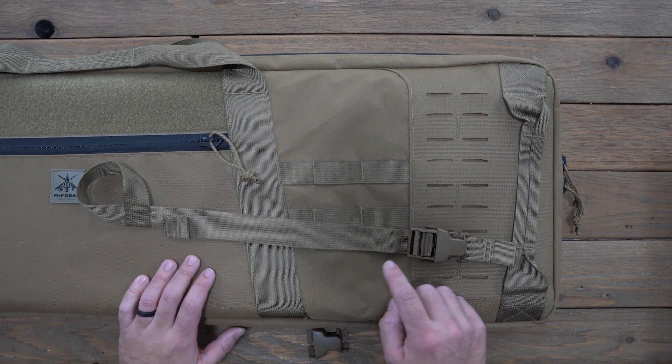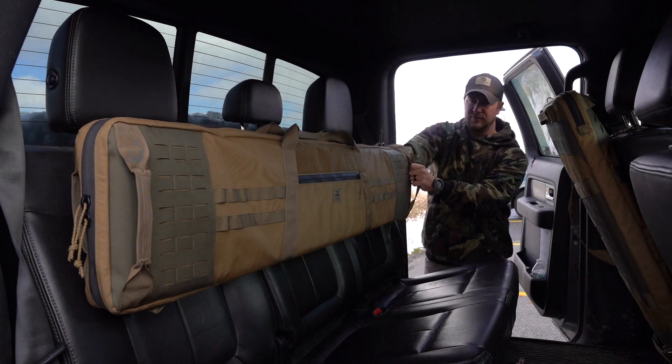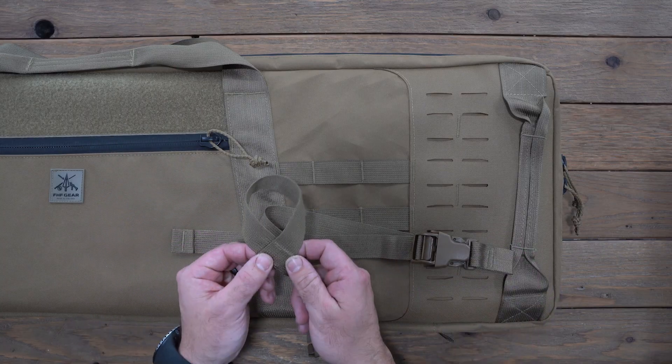Hey guys, Rick with FHF Gear here today to show you how to attach the vehicle attachment kit to our tack mount rifle case. In that vehicle attachment kit you're gonna have four pieces — they all have a sewn webbing loop on one end.